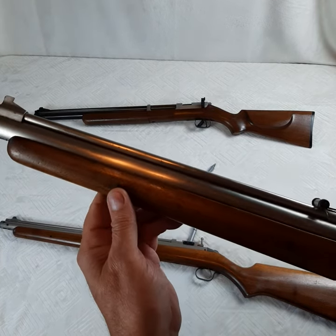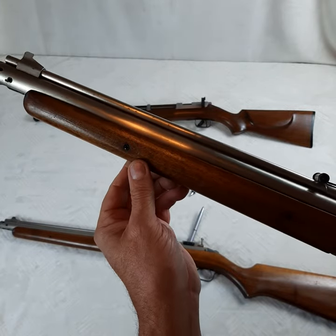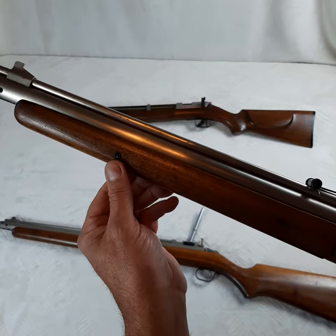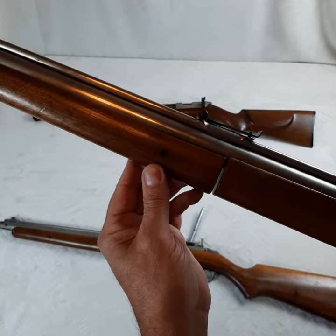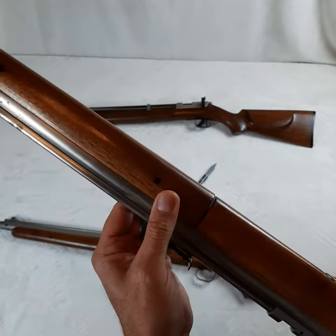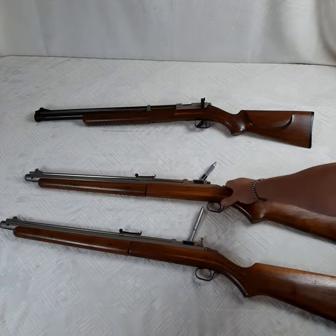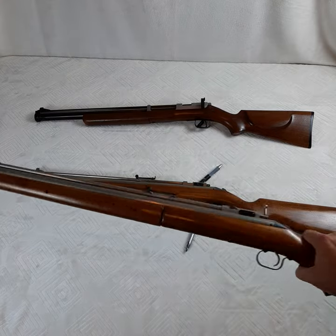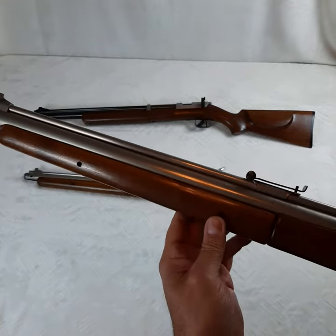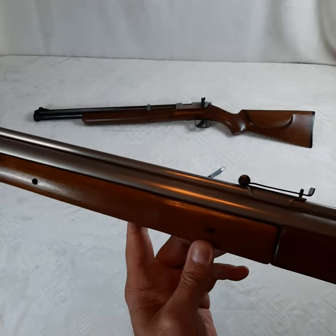On the 1951 — and I believe in 1950 as well — they had screws holding in the front forearm on both sides. Then in 1952 they went to roll pins instead. You can clearly see the difference there between the two.